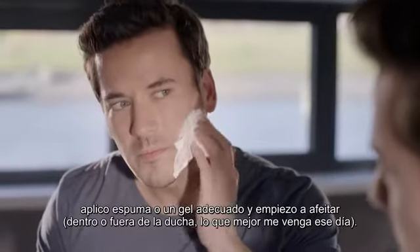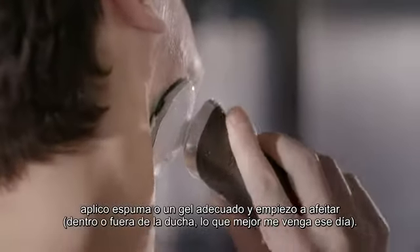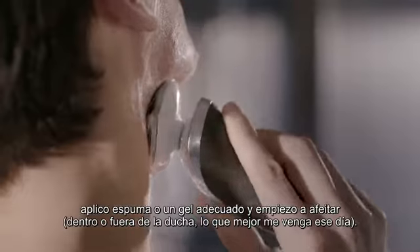For a wet shave, I start by applying shaving foam or gel and then get shaving. In or out of the shower, whatever suits — however I want to shave that day.